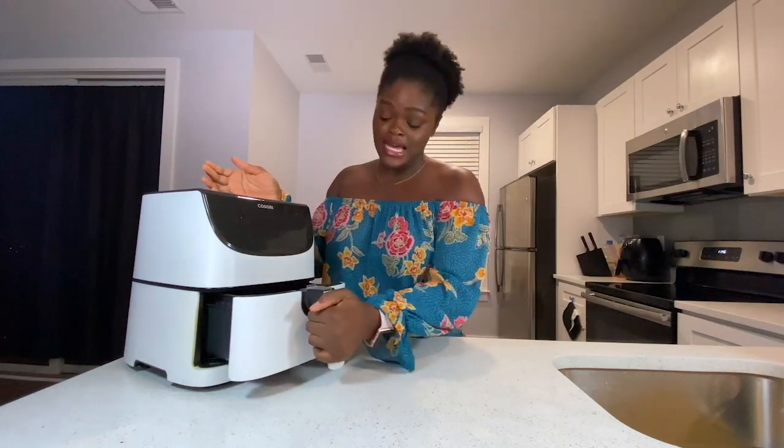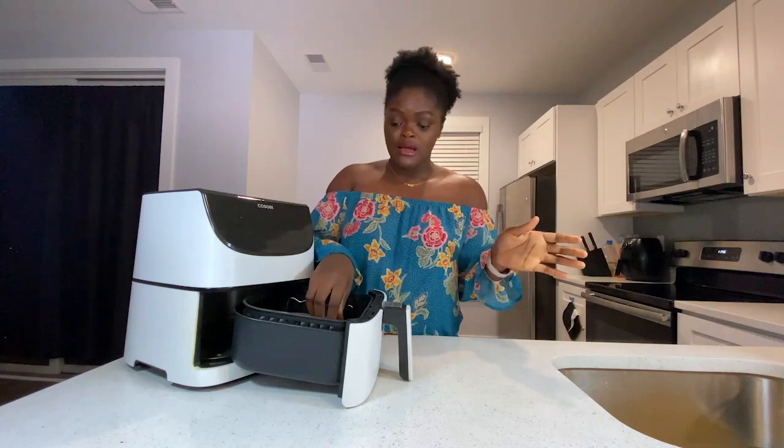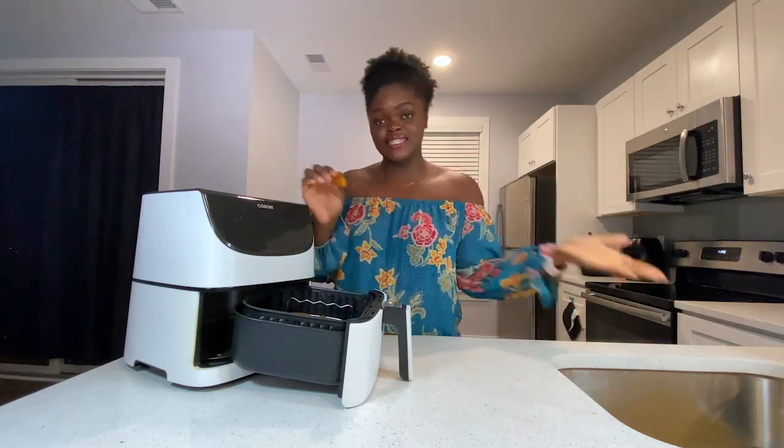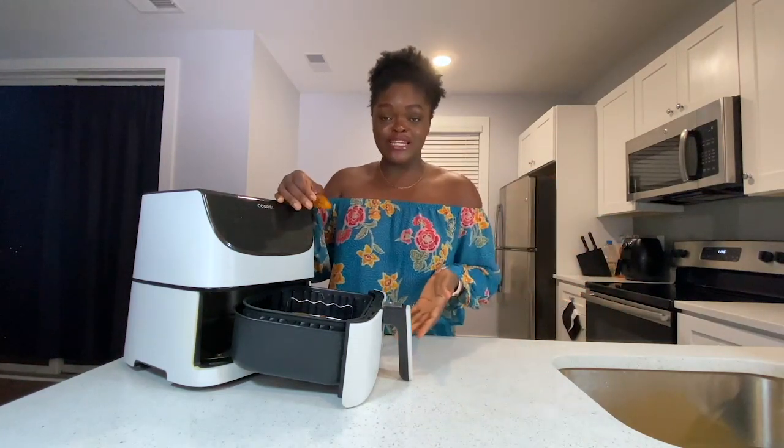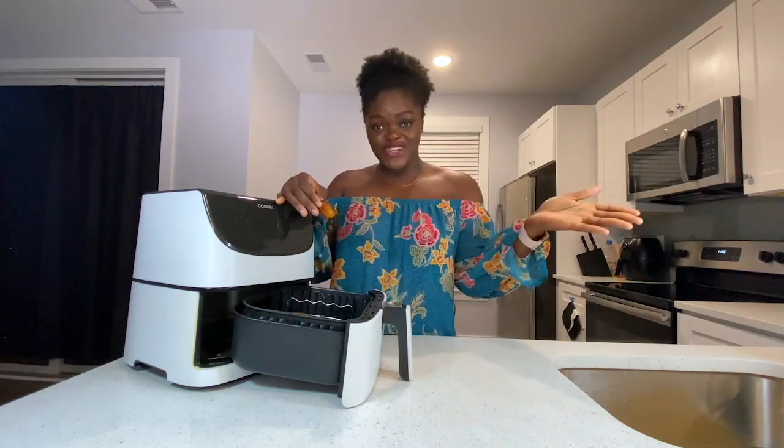Thank you guys for watching this video. I hope you learned a few tips and tricks on how to make the perfect plantains using an air fryer. This is the way I personally like to make my plantains — it's better for you, it's less oil, and it still tastes like fried plantains. Definitely try this recipe, let me know how you find it, and I'll see you guys in the next video.